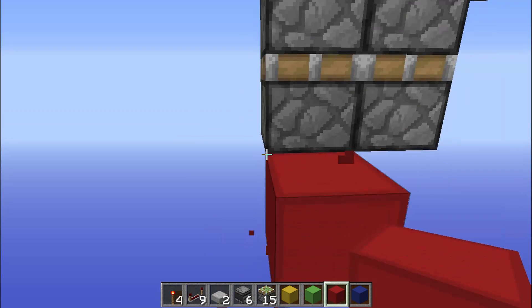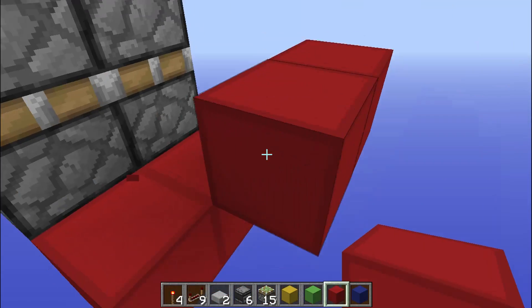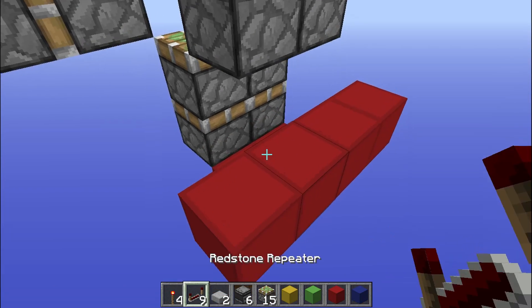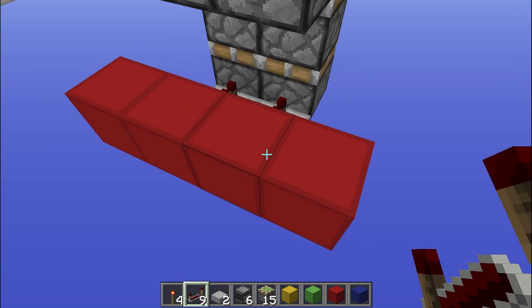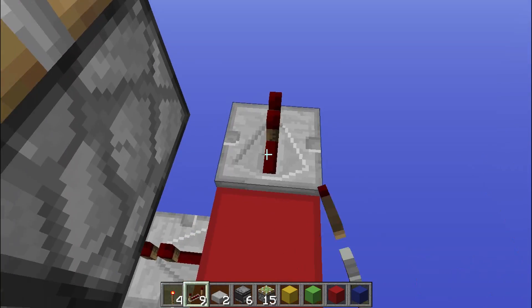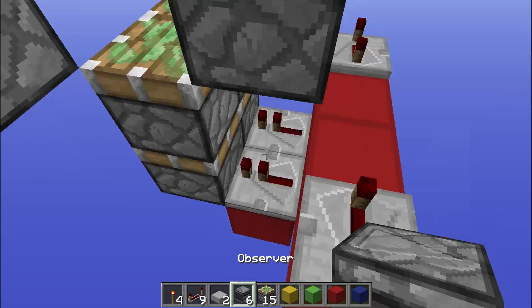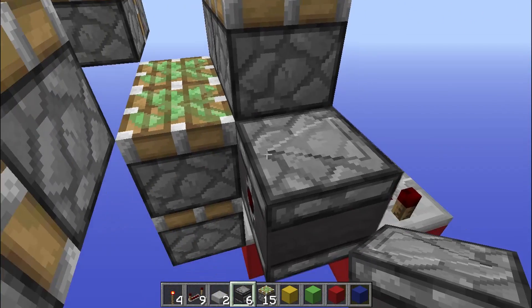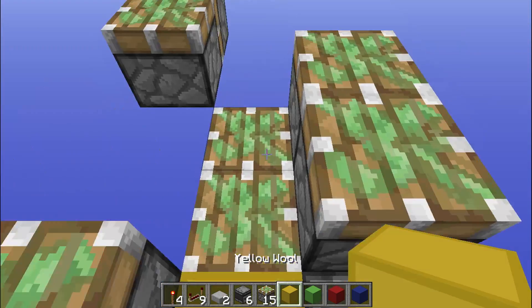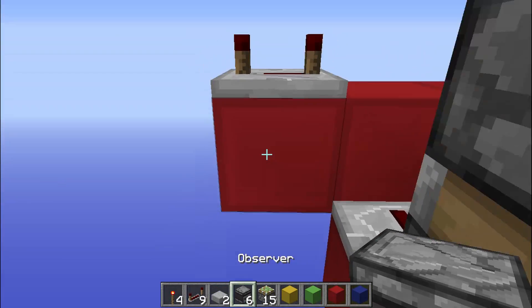We're going to come down here and put a couple blocks out like that. Then come up here and build out some blocks just like this. Then we're going to go ahead and put some repeaters on the default tick right there, and then repeaters set to four ticks on both sides. Then we're going to come over here with an observer, squat and place it on there. Then we're going to take our block and put it there. We can go over here and do the exact same thing.